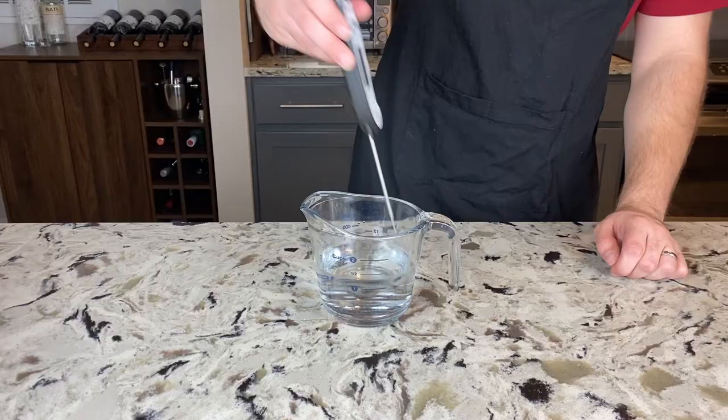What could be better than soft rolls with a crispy crust served with butter? Nothing! So it's no wonder that these French-inspired marraquetas became a staple in Chile. Let's make it!